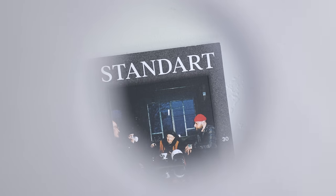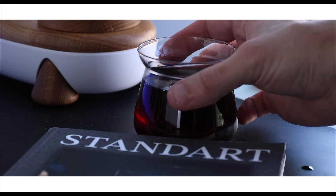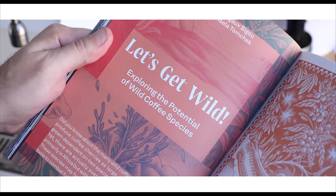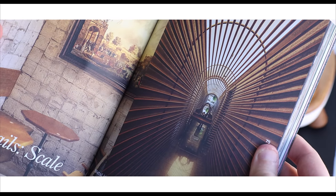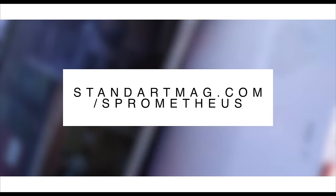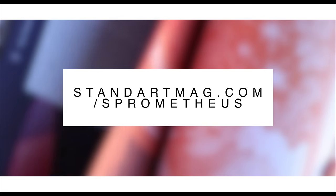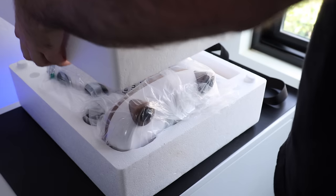A quick word from this video's sponsor, Standart Magazine. Nothing goes together quite like a cup of coffee and some quality reading, and Standart Magazine fits that perfectly. Each issue is a snapshot of coffee culture with topics from the forefront to the margins, plus eye-catching design, photography, and an included coffee sample from top roasters. Hit the Standart link in the description or use code 'prometheus' at checkout for a discount and get copy and coffee delivered to your doorstep with a money-back guarantee.